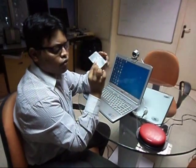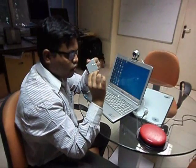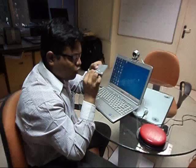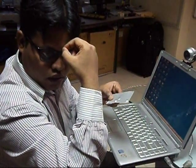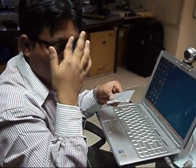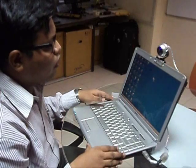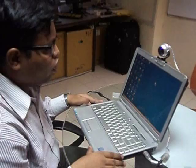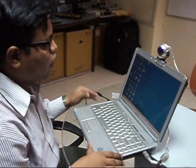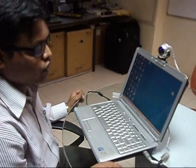It senses movements from one of these dots which you can place on your forehead or on the rims of your specs. I'll place one of these dots on my forehead, and when I look at the Tracker Pro, it has started sensing the dot and is simulating the mouse pointer on my computer screen. I just have to move my head and I can move the mouse pointer on the screen.